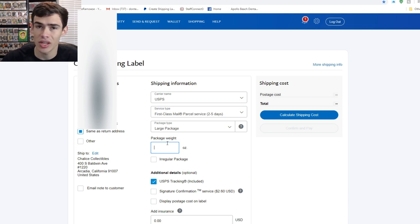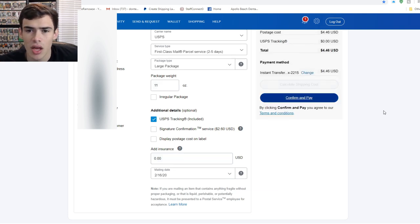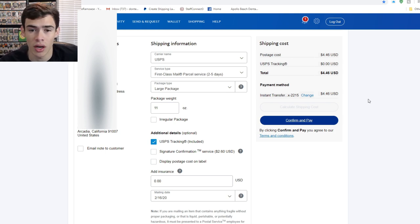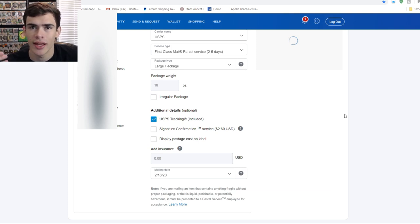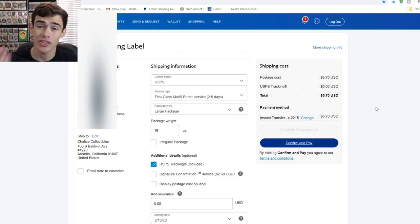Weight is where it really comes into play — I always put 16 ounces. The price fluctuates depending on how far you're shipping. At 11 ounces shipped to Chalice Collectibles in California, it comes out to 4 dollars and 46 cents. At the max weight of 16 ounces, it's normally always under six dollars. So shipping a pop first class is anywhere from about 4.46 to 5.70 to the other side of the country — that's the cheapest way to ship a pop unless you have additional discounts.